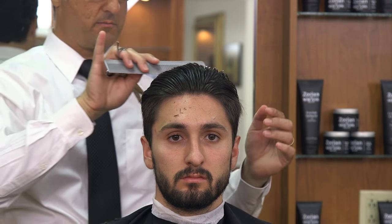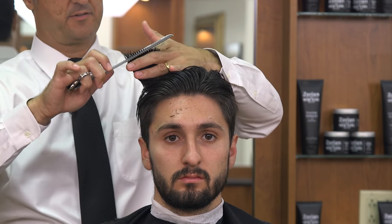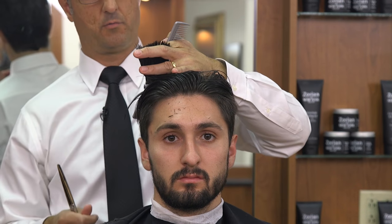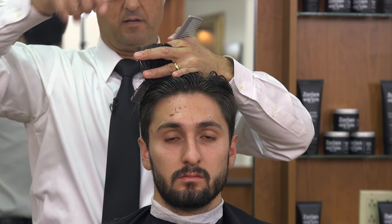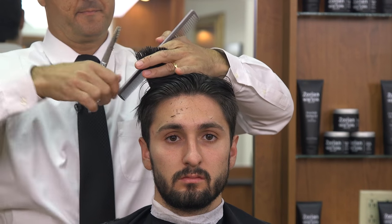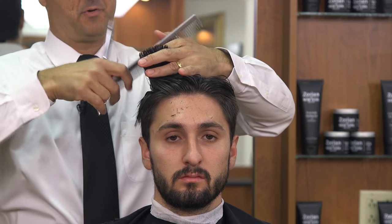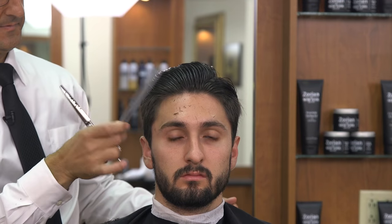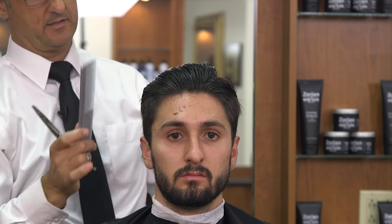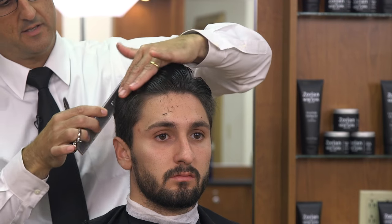I'm going to take one more section to see if there's any hair there. Sometimes in this last section, depending on how long since they've had their haircut, there may be some hair to cut or there may not be. We're going to rotate that parallel to the floor — there's a little bit there, not much. We don't want to round our fingers, especially with this gentleman's hair. It's so straight it's going to stick right out if we cut it too short.